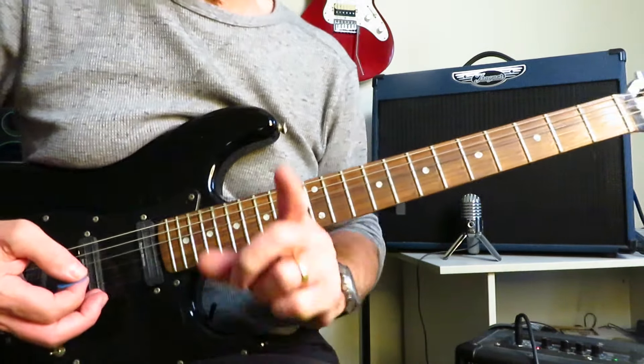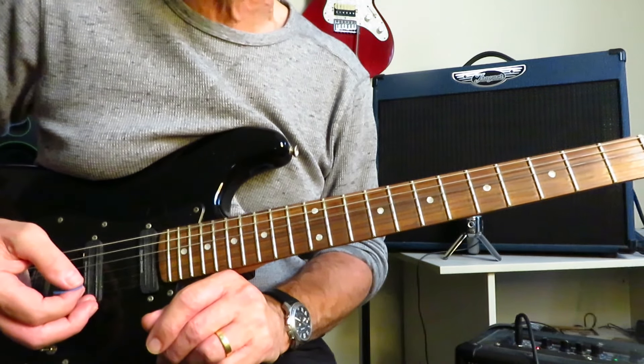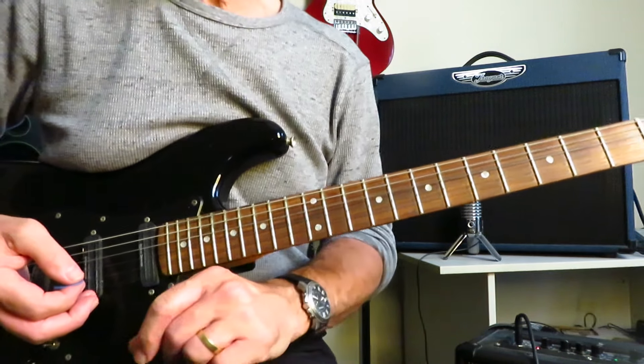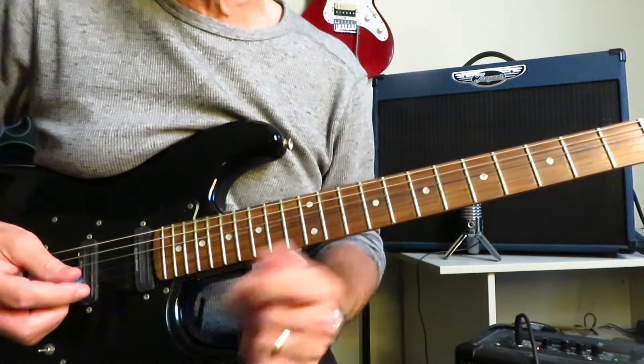Hey everyone, Kelly Dean Allen here again. Today I'm going to show you how to play Say What You Will by Fastway and Fast Eddie Clark. We are in standard tuning for this tutorial, and this track has a killer opening riff. It goes a little something like this.